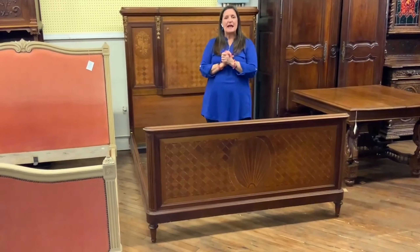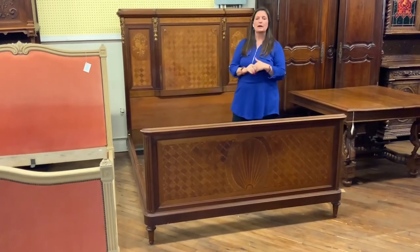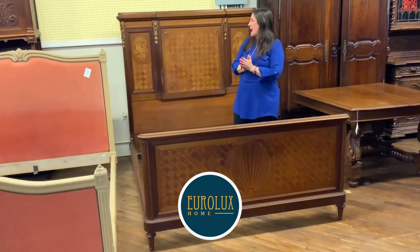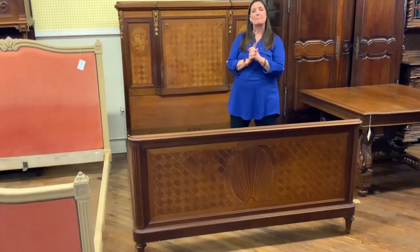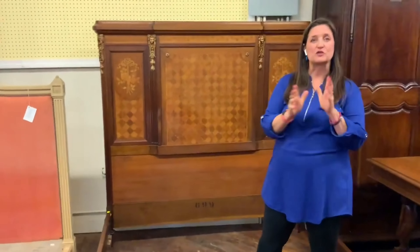This piece dates between 1900 and 1920, right in the first 20 years of the 20th century. It has been carved in mahogany and also has both marquetry and parquetry mahogany and satin wood veneers.